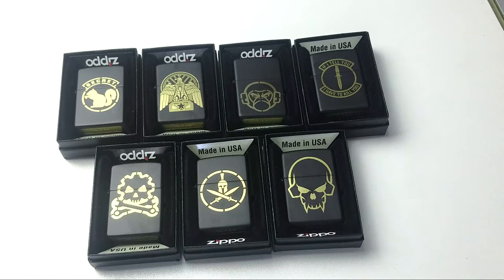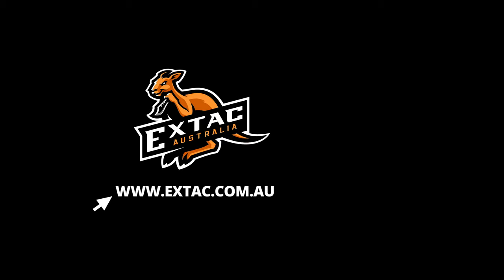What we're really impressed with is how clear these Mil-Spec Monkey designs have come out on the lighters. Even if you're not a smoker, these are a very handy piece of kit to keep in your EDC just in case you need fire in an emergency situation. If you'd like to purchase one of these awesome Mil-Spec Monkey lighters, you can click the link below in the description or pop over to our website at extac.com.au. Thanks for watching guys.